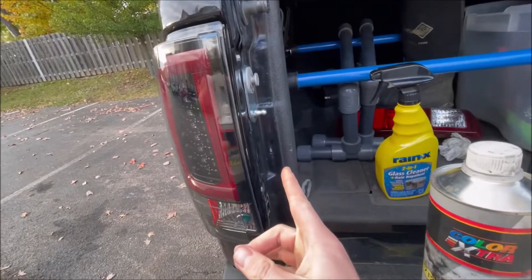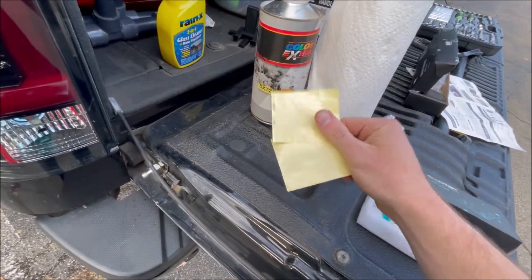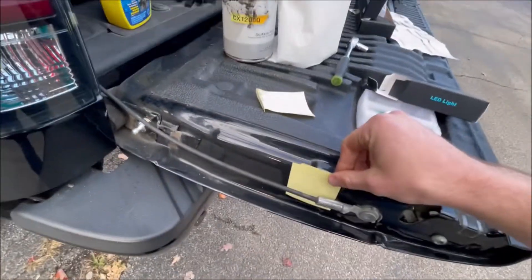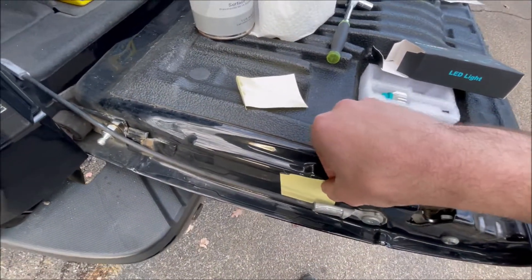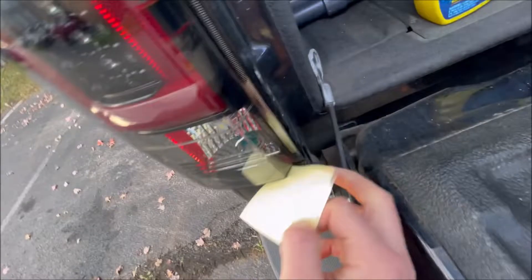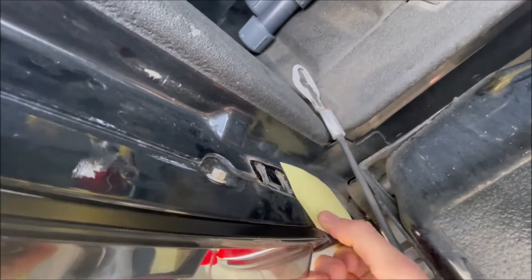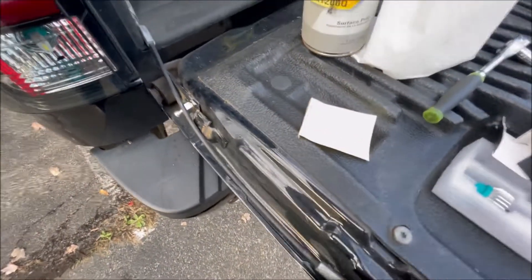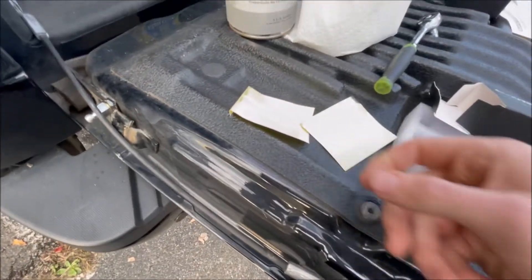Next, reinstall your tail light. After that, put these little protective sheets onto the tailgate — one goes right here where this bend is, and another goes right where this lip is on that bracket. These are just clear films to protect the paint on your truck. Before you apply them, clean the area with surface prep, rubbing alcohol, or anything — just clean it up so they'll stick well.